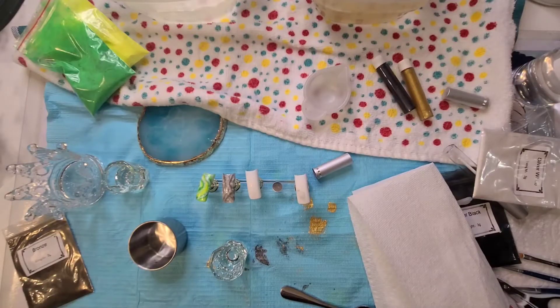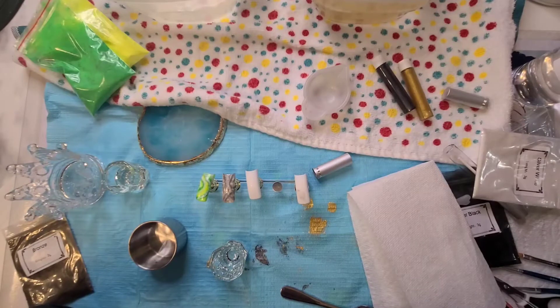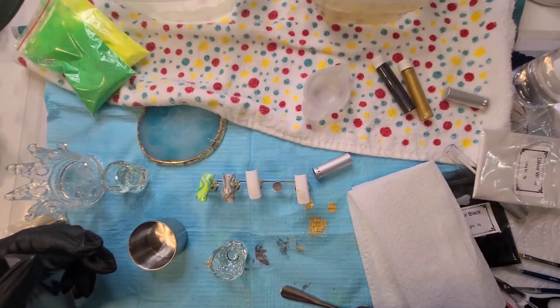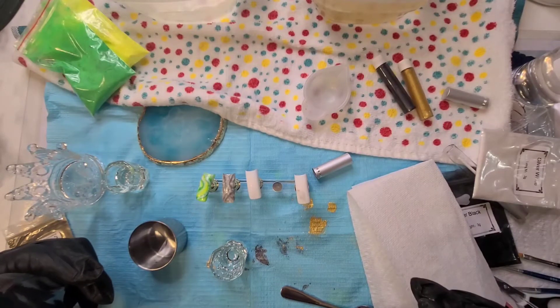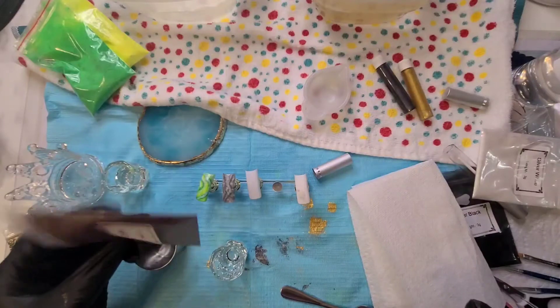Hey guys, welcome and welcome back to my channel. So today I know it looks like a hodgepodge of a mess here - kind of is, I'm not gonna lie. I was actually trying to create some alcohol inks. This is not alcohol inks because there is no ink involved in what I'm doing. I'm mixing alcohol with the mica pigment powder.